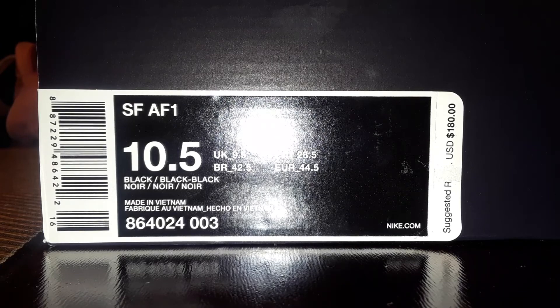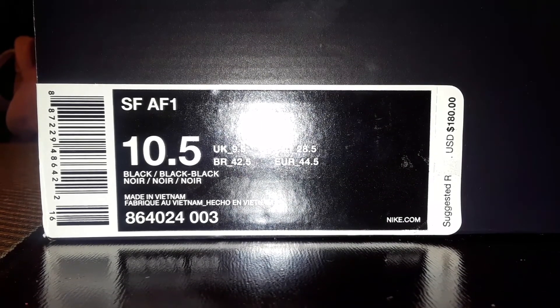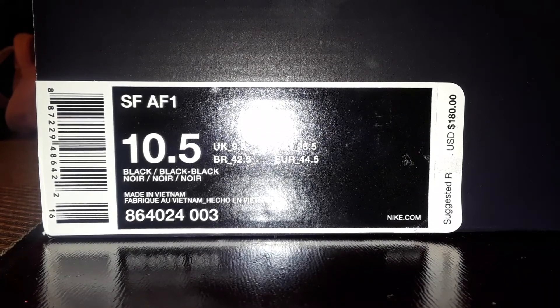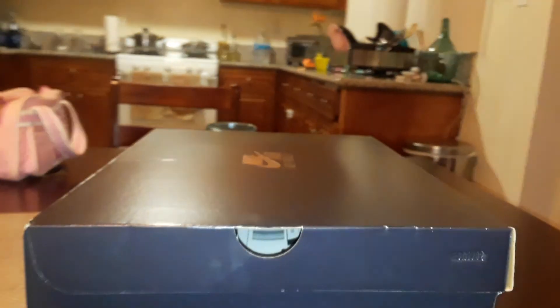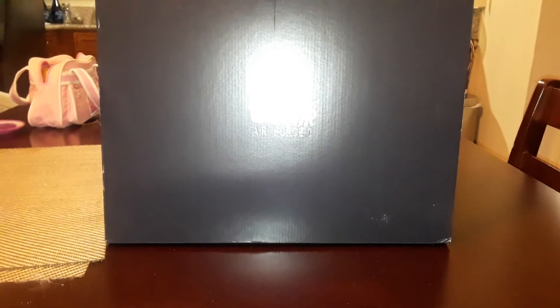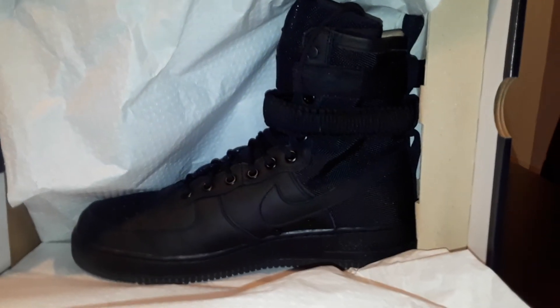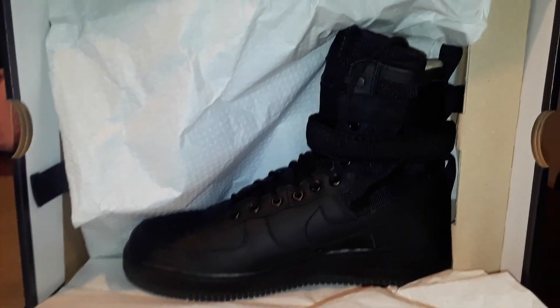Alright everybody, this is my review for the SF AF1 black, black on black, all murdered out. Excuse me in advance because I have had these boots for a while and I've just been wearing them for work. They are super comfortable and this is what they look like. They come in a Nike Air Force One box. By far some of the most comfortable boots — sneaker boots or whatever kind you may call them — they are my favorite.